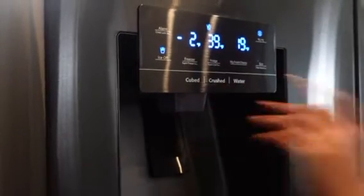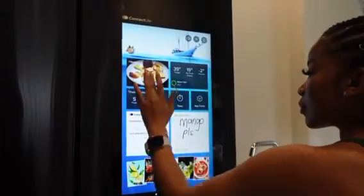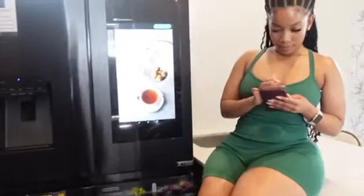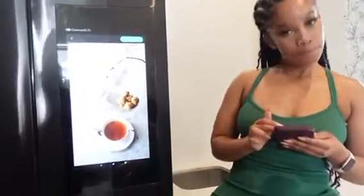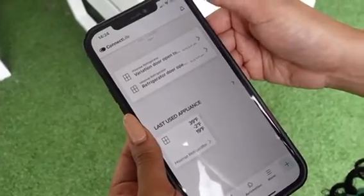What I love the most about the Pure Flat Smart Series is the touch technology which controls all the features of the fridge. The fact that you can connect the fridge to Wi-Fi is also pretty dope — you'd use the Connect Life app, downloaded on your device, and sync that to the fridge to control it anytime, anywhere.